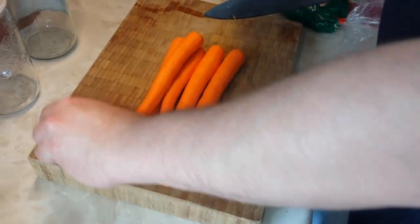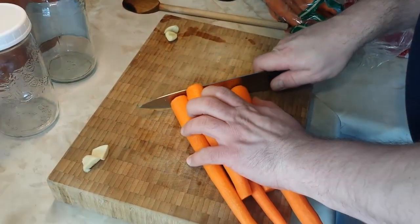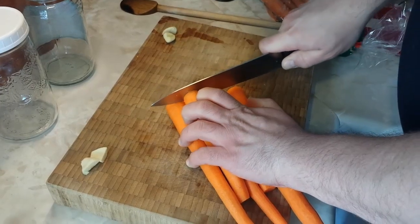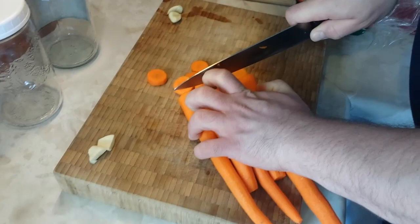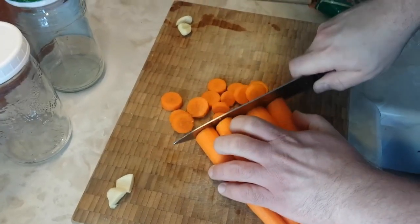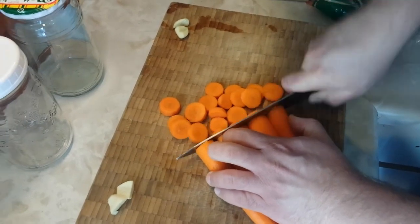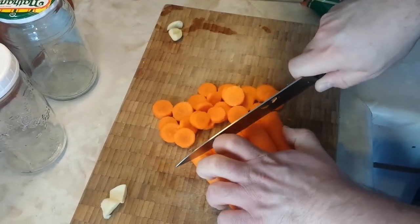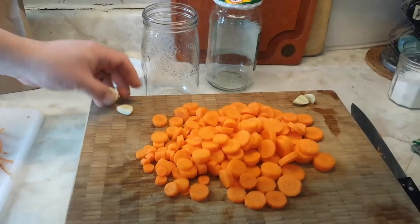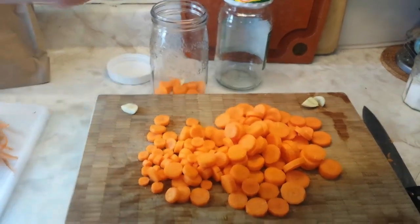We're going to end up putting this into two different jars and layering it a bit. So let's cut that garlic into quarters, and then we're going to cut the carrots into rounds — but you can do any sort of shape during the pickling process. When Chef Caleb was running his restaurant, he used to cut them in strips and pickle them that way, and they made a really excellent garnish for the Caesar.